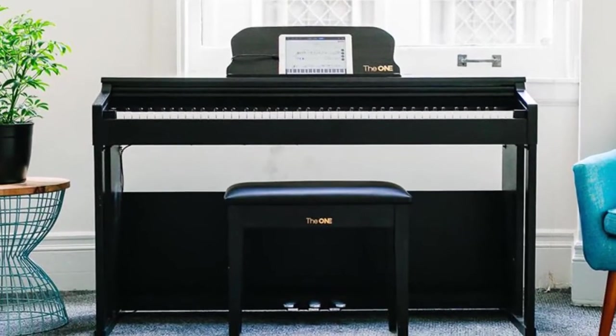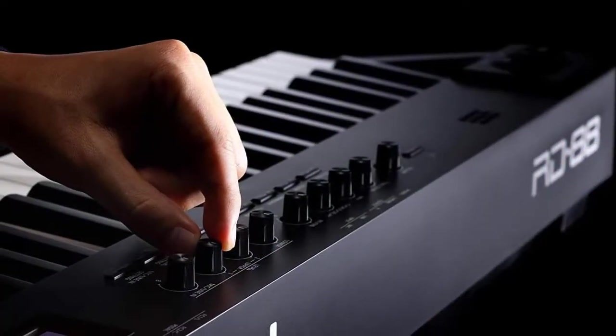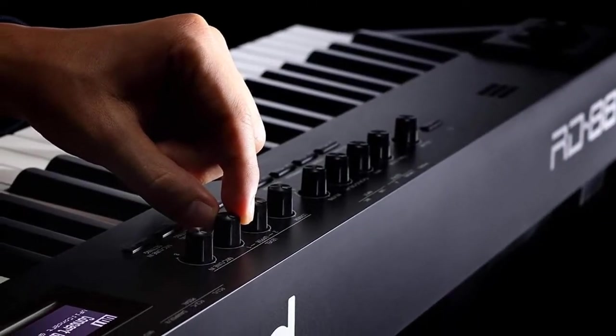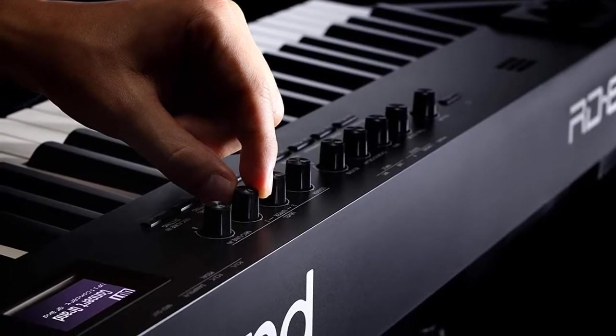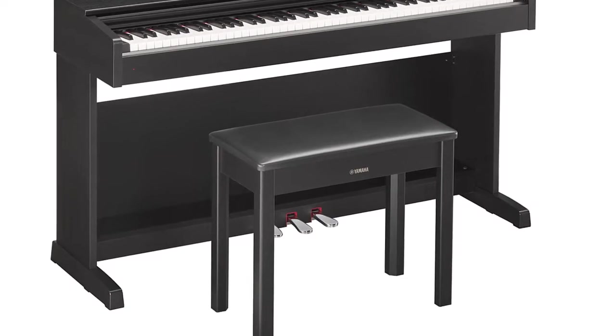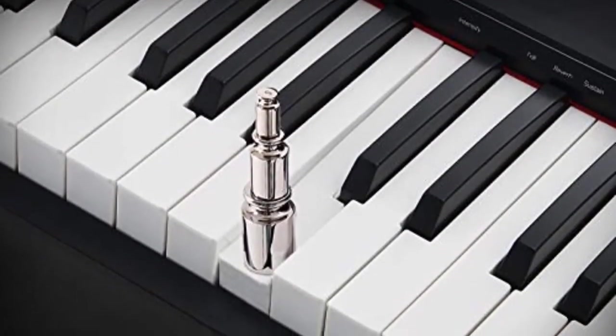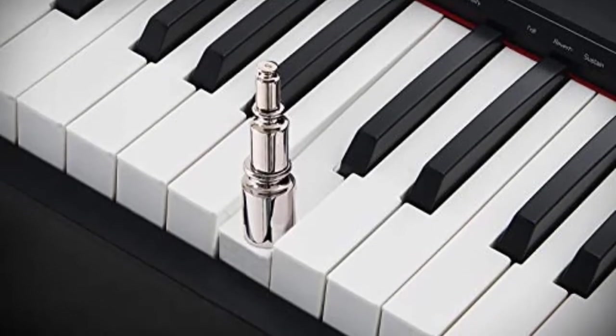A piano that teaches you to play in minutes — inspire your music dream with The One Smart Piano. With 88 full-size heavy hammer-weighted keys, it truly restores the real feel of an original piano, cultivates your interest in the piano, helps you train a good performance posture, and makes progress in the fastest time.